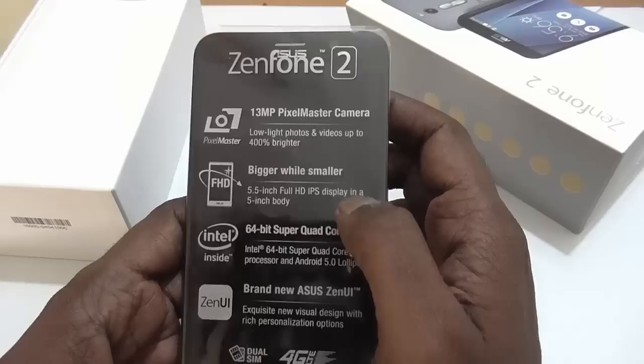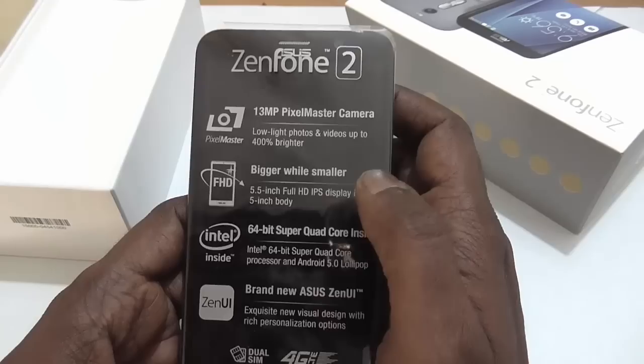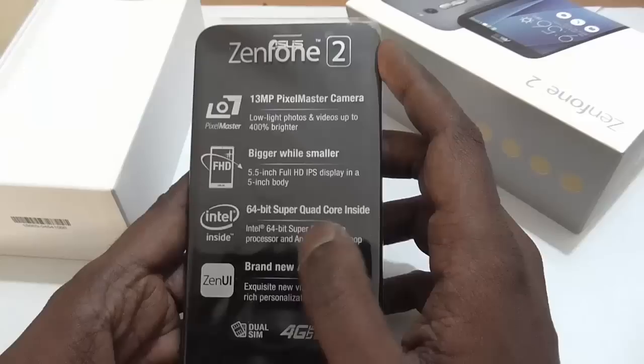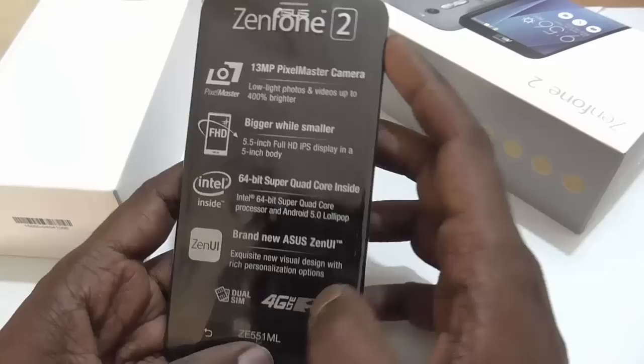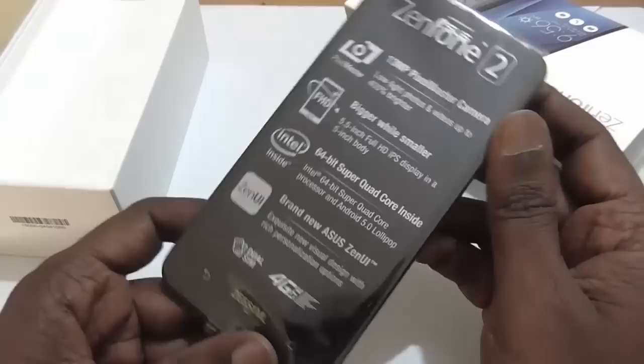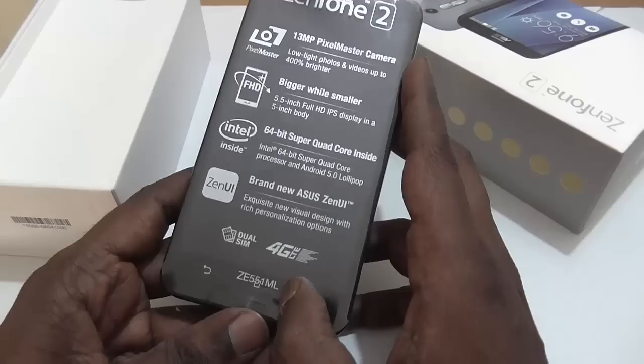Apart from that, it is a 5.5 inch Full HD IPS display screen. There's a mention of Asus 106 5-inch body with 5.5 inch screen — we're not sure exactly what that means, we'll look at it later. The device is powered by an Intel 64-bit super quad-core processor at 2.3 GHz. In terms of operating system, it is Android 5.0 Lollipop along with Asus's own ZenUI. It is a dual SIM supported phone with 4G LTE.